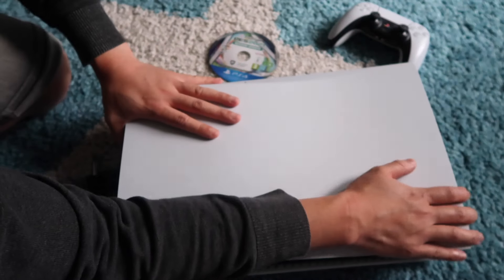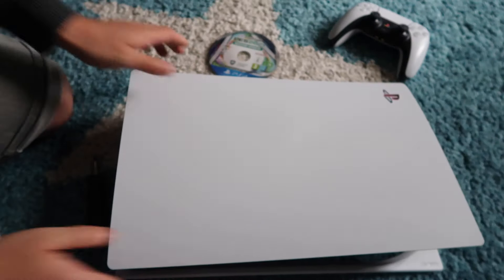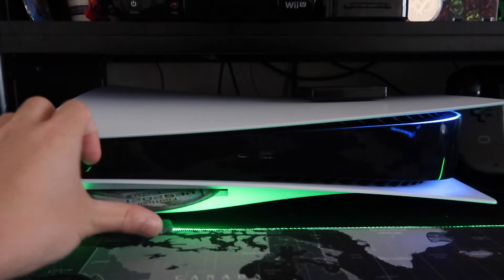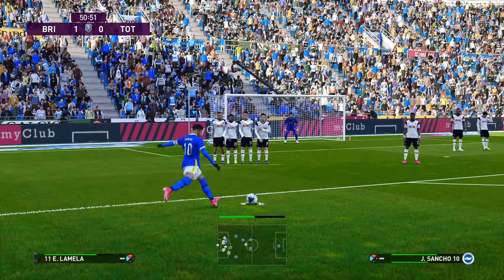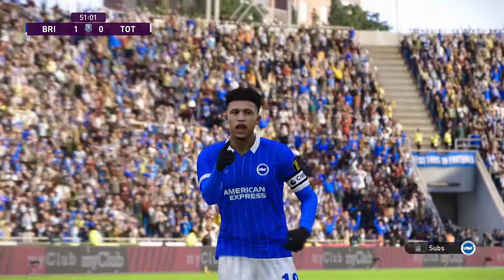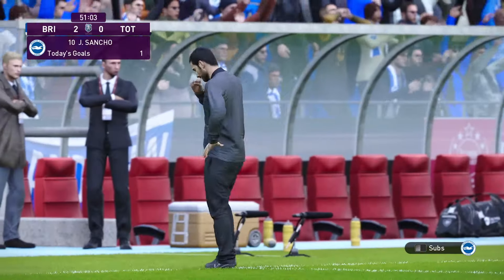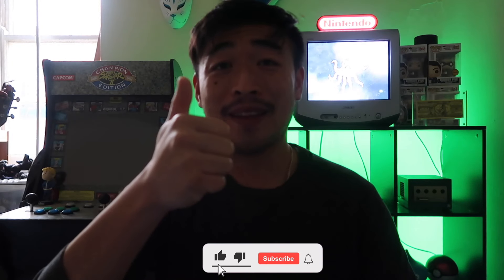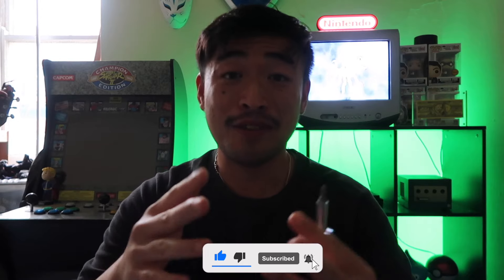Press down, slide up nice and easy, and now we're ready to play some more PlayStation without a stuck disc inside. If you enjoyed this video, leave me a like and check out some more of my other videos to help support my channel. I'm Simon from Log Level One Gamer — until next time, peace out.